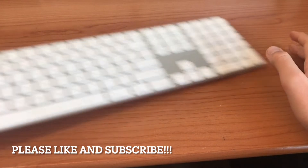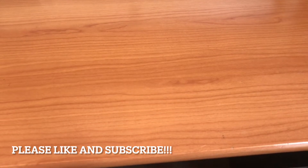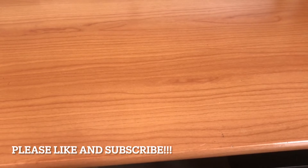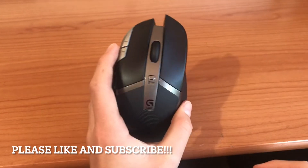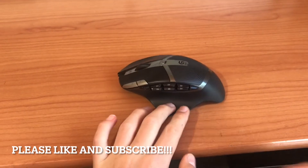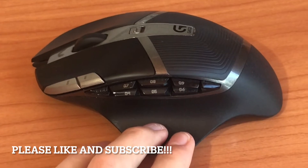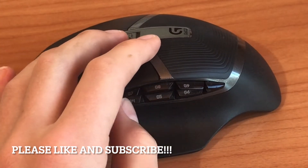Moving on to my mouse. I do have multiple mice. My first mouse is a Logitech G602. It is a very good mouse. It has many, many side buttons, which is actually a good thing, especially when doing flight simulators such as X-Plane or Microsoft Flight Simulator, because you can map these buttons to do different things.